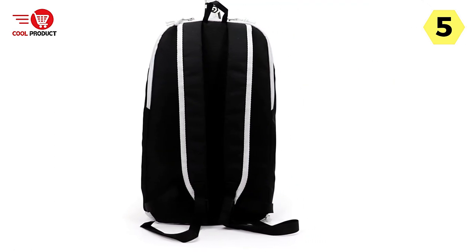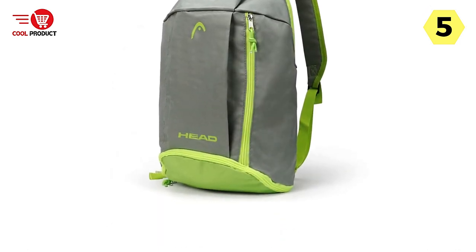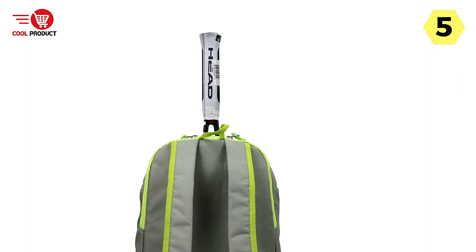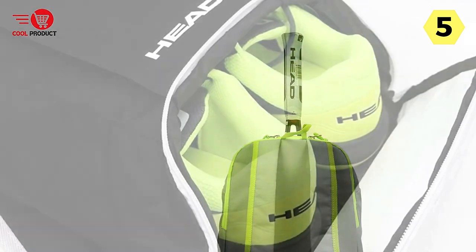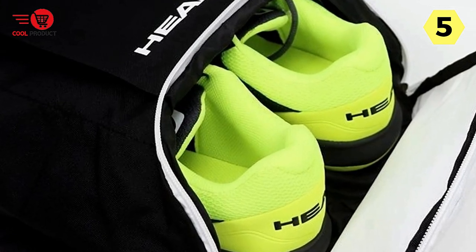The Head Tennis Racket Backpack is suitable for players of all ages, making it a versatile option for the entire family. Whether you're a child, teenager, or adult, this backpack is designed to cater to your needs. The adjustable straps and ergonomic design ensure a comfortable fit, regardless of your age or body type.